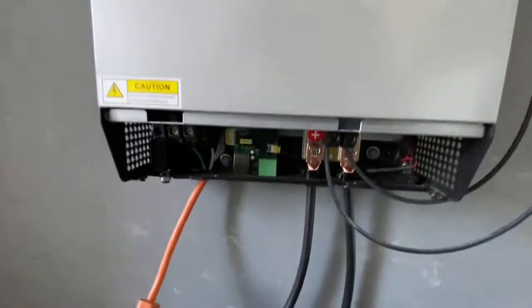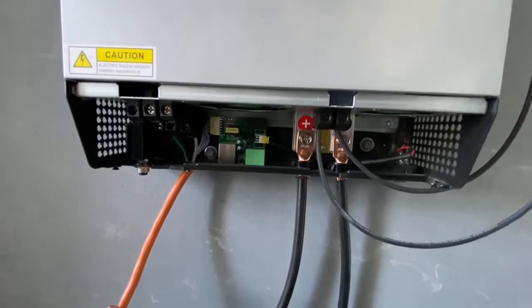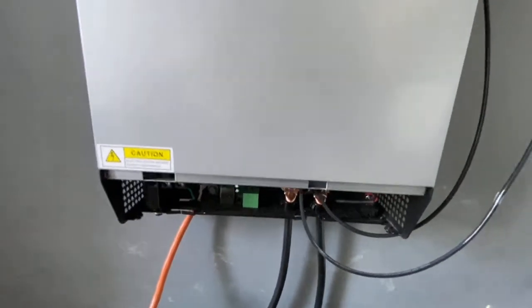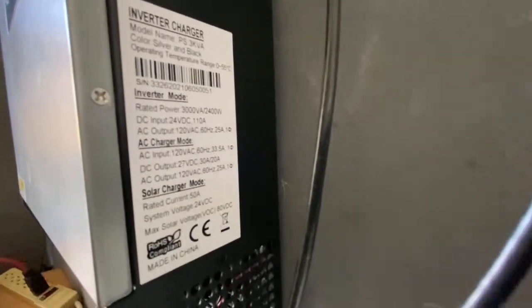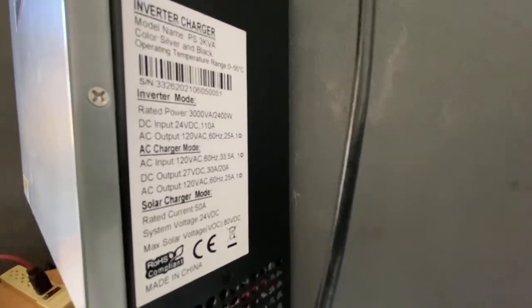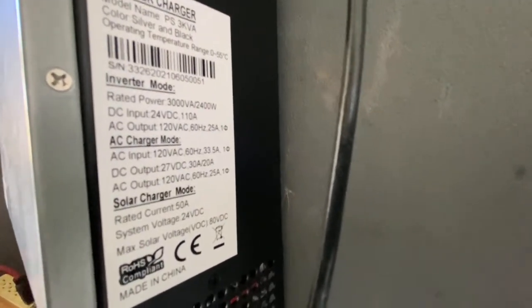You can hear the fans are back to a lower speed. It's cool to see that this is a smart unit — it adjusts fan speed based on temperature, which is a function of load. Pretty impressive.